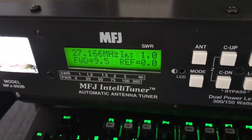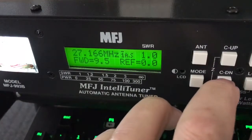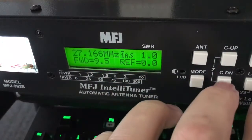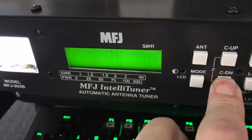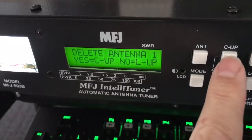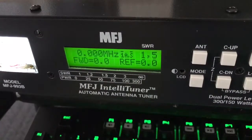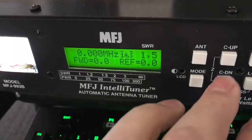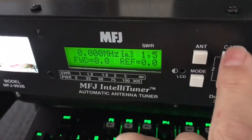I'm going to show you right off the bat how we do that. You're going to hold TUNE and C down. After you pick your antenna, power it off. Hold C down and TUNE, push them in, then power it back on. It will say 'Delete antenna 1' — yes is C up, no is L up. We're going to go yes, so that's going to reset the whole tuner. Even if I switch radios, I'm going to reset this tuner. So remember: C down and TUNE with it off, turn it back on, and then C up to reset.